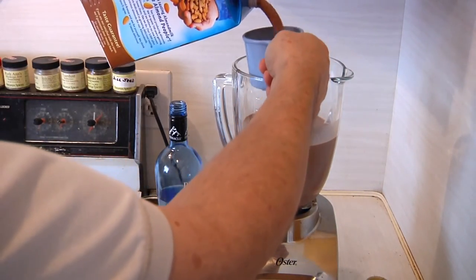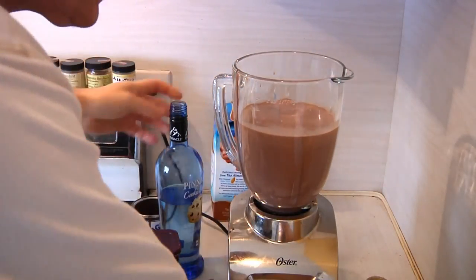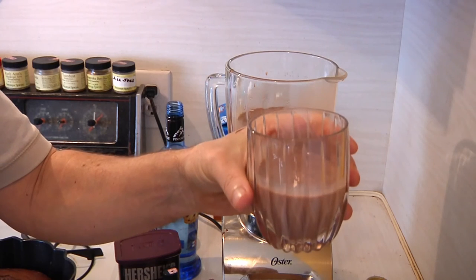There's nothing fixed in stone. You can pretty much make this as powerful and potent as you want, or as light as you want. It's totally up to you. But the nice thing about it is for less than $10, you can make an entire pitcher of double Dutch chocolate liqueur. So enjoy your holidays with Man Cave Munchies. I know I will.